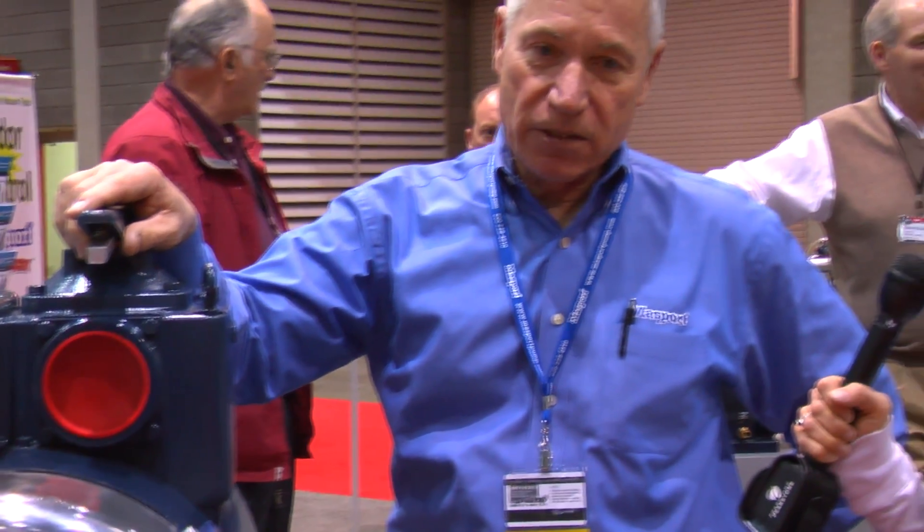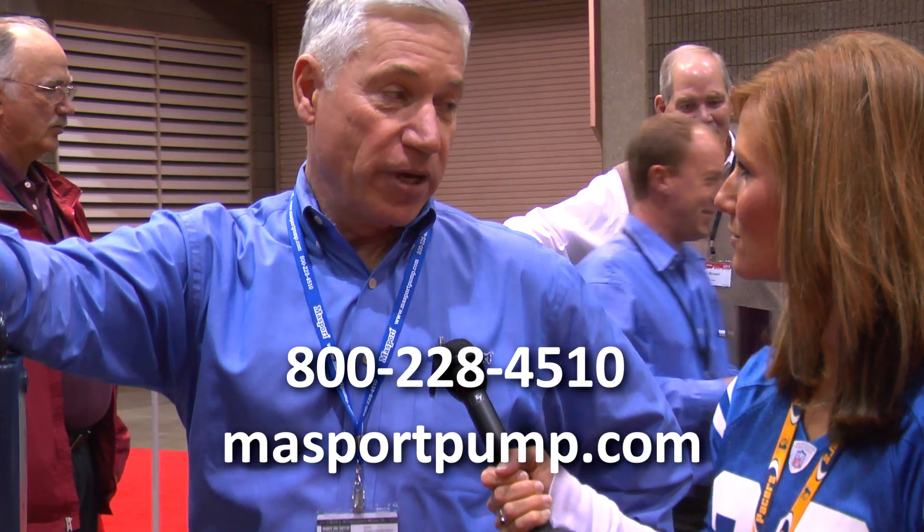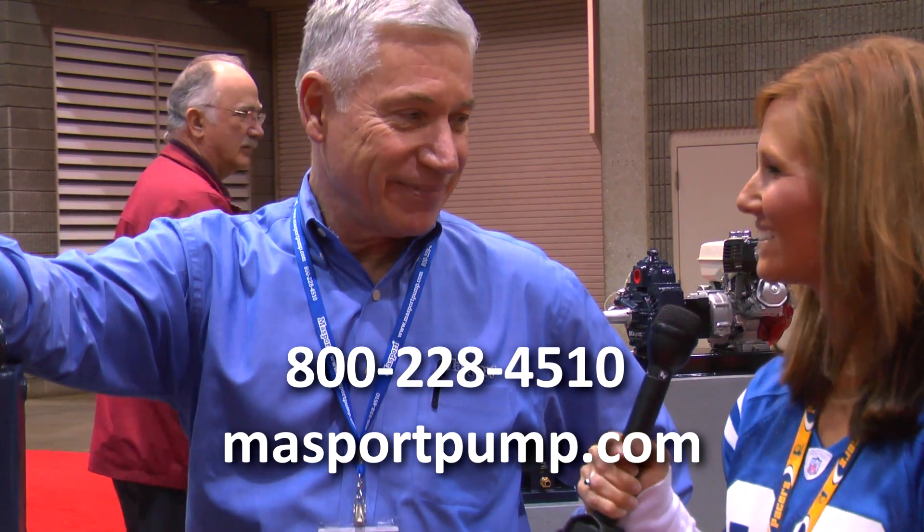And where can people find out more information about the product? Right here at this booth if they'll come on by, and certainly at massportpump.com and through any of our distributors and OEMs. Thanks Jerry. Thank you.